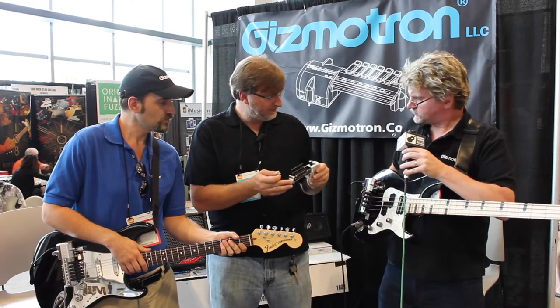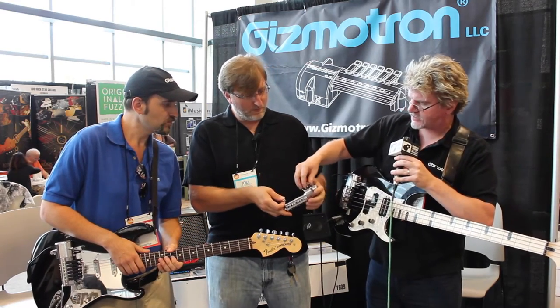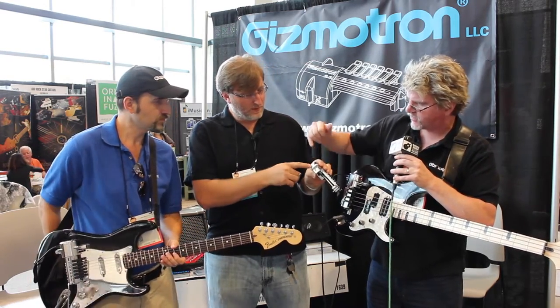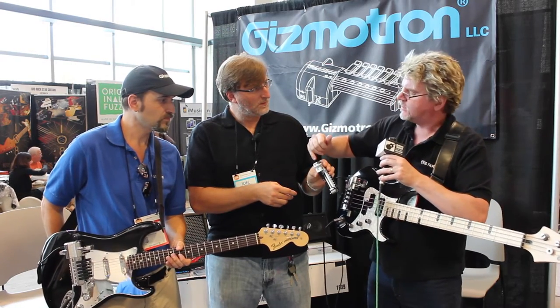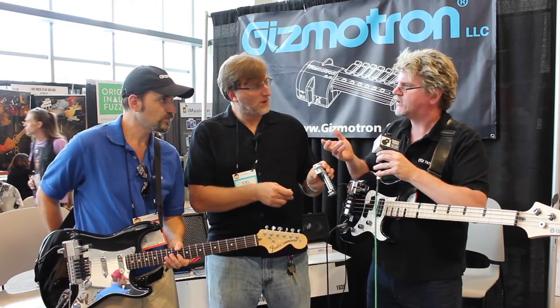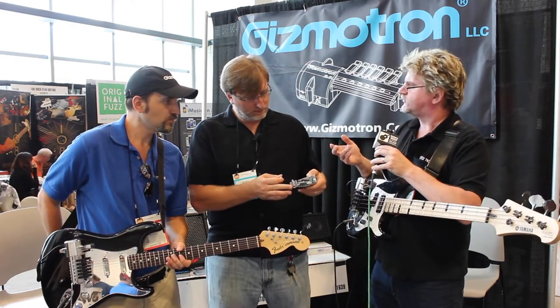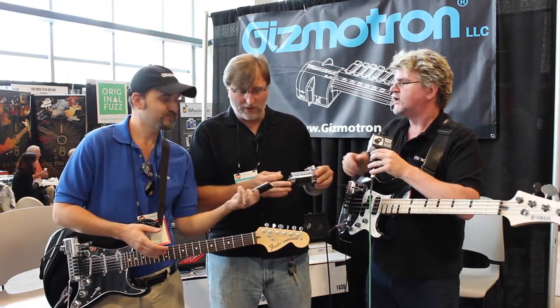It's USB powered. We have an on-off switch and a USB port in the back. That USB port can either be plugged into a standard outlet or we can use it like a typical phone charger type of battery pack. Even with those typical battery packs, we can get eight, ten, twelve hours of use out of it.